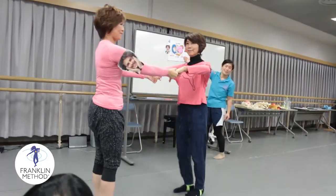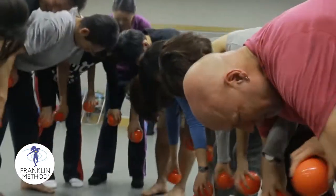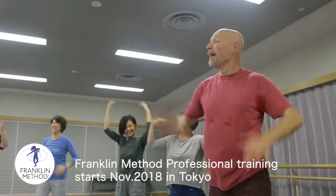If you want to improve your movement skills, if you want to become a better teacher, feel better in your body — it's the place to be in November 2018. Thank you for your time.